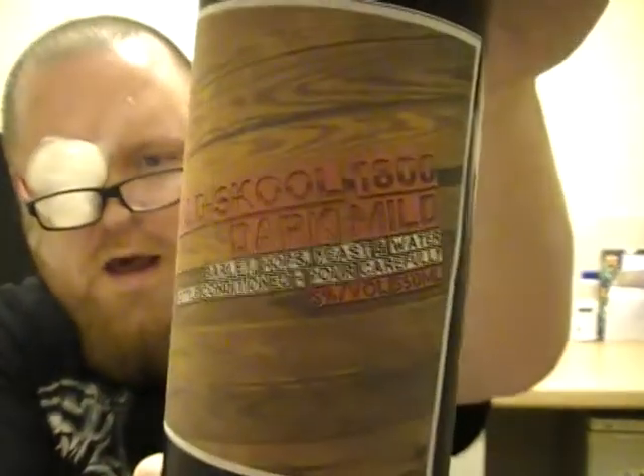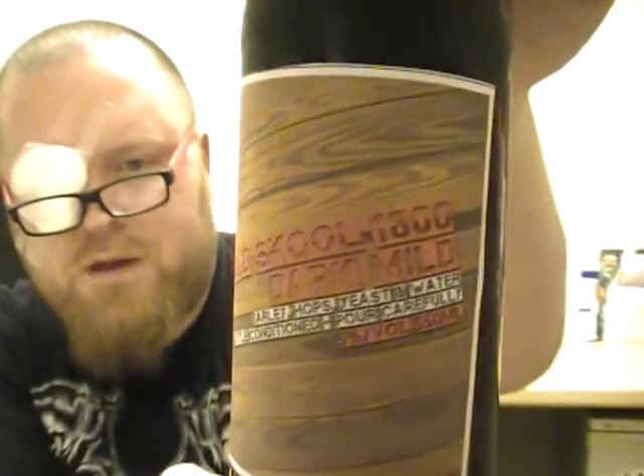I'll read the info on it — I'll actually put this in the description of the review anyway. What I'm going to be reviewing next is his old-school 1800 Dark Mild, 5% volume. Pour condition carefully — he does his own little labels, look at that. That is really good.